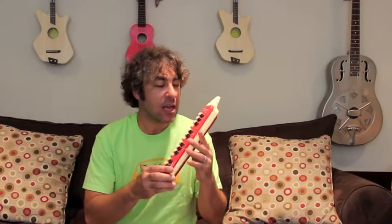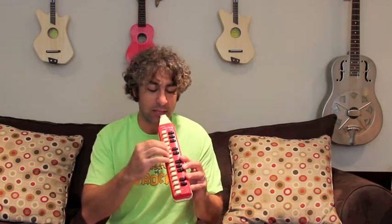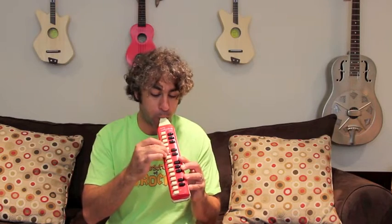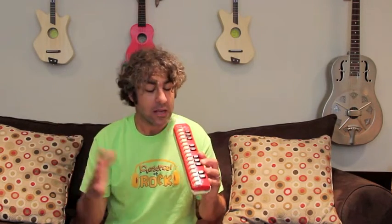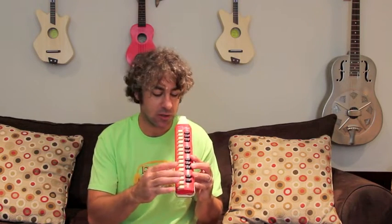Augustus Pablo was a famous reggae musician who made this very famous. This is really used in a lot of reggae and dub music, but it's used in a lot of music. It's really good for children because it can be brought right in your pocket — well, you have to have a big pocket — but it can be put right in a bag and brought with you. You blow and press on the keys. It's very simple to play — you just blow and press down the notes.